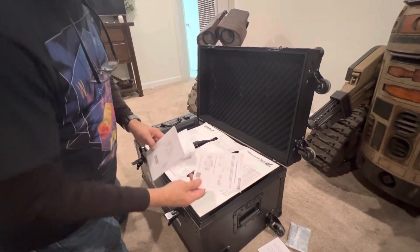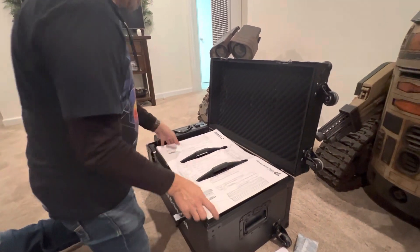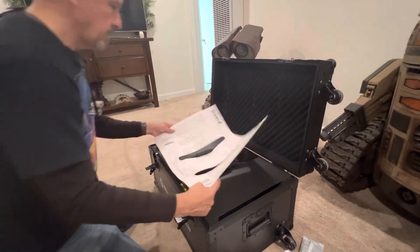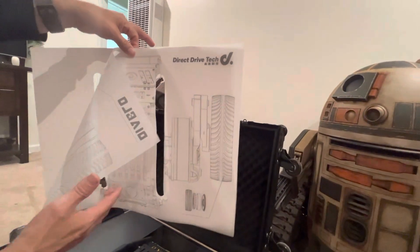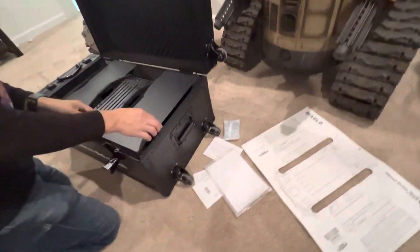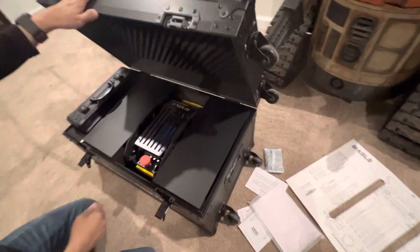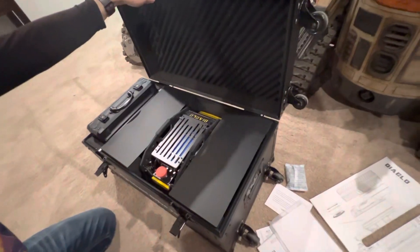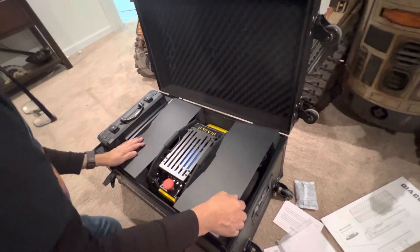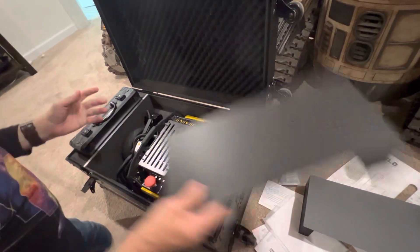We've got an emergency stop procedure and then the instruction manual. It looks like it comes with a cool little poster of some sort. It's well packaged — the case has aluminum extrusion on the outside, fiberboard padding on the inside. It feels like the case weighs around probably 100 pounds or so with the robot in it. There he is — look at that Diablo!